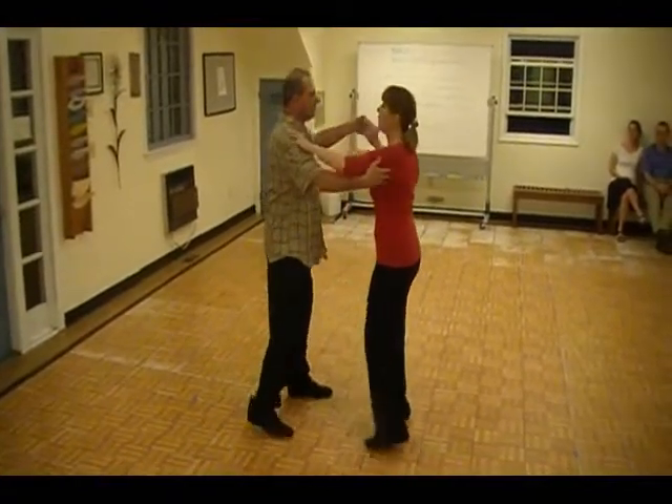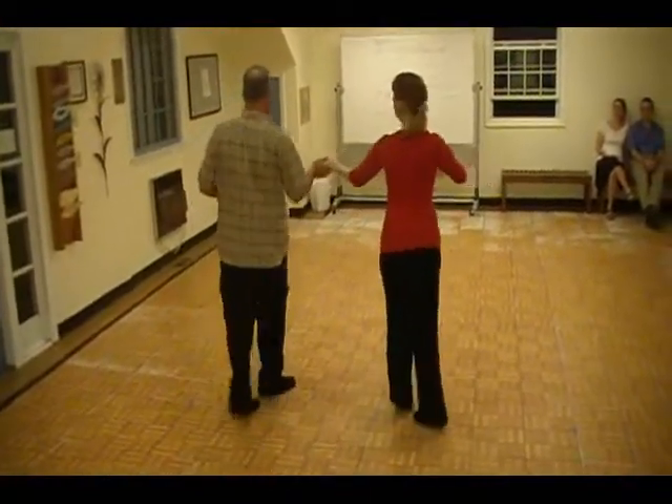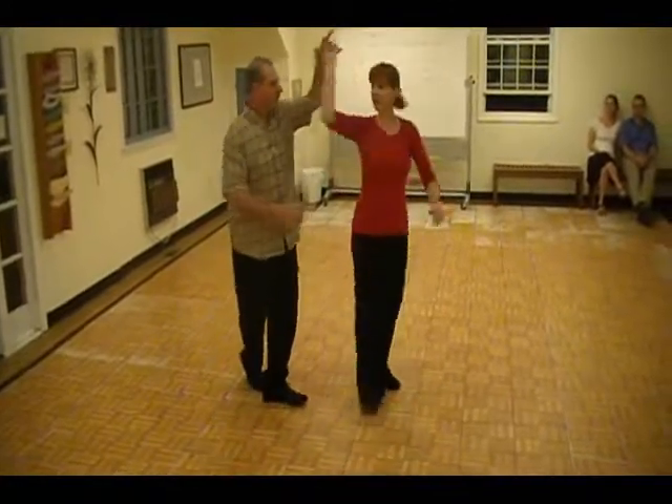Crossovers. One. Separate. Quick, quick, two. Quick, quick, three. Quick, quick, four. Quick, quick, five. Quick, quick, six.